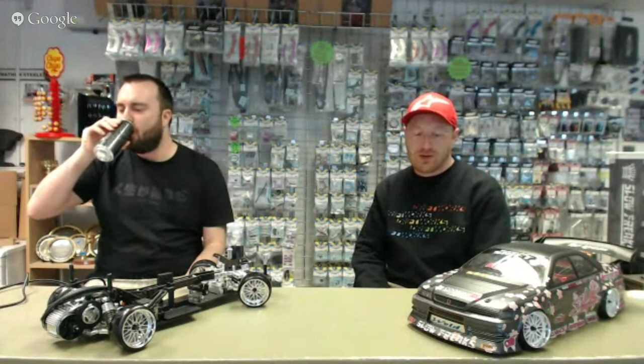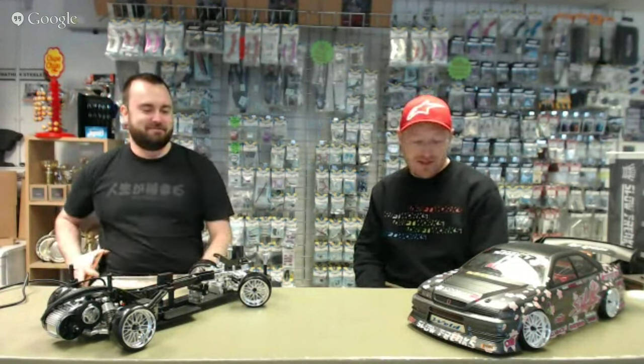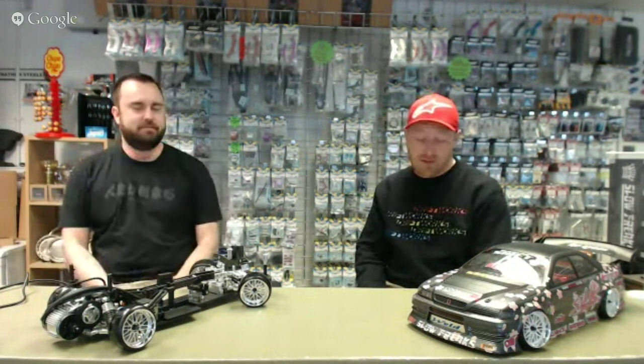Good morning! We are live. Alright Bumble Squats, welcome to Waffle Time. I'm Mito, this is Jay, and we're going to waffle about some RC stuff — mostly MST today. We've got a bunch of MST stuff.